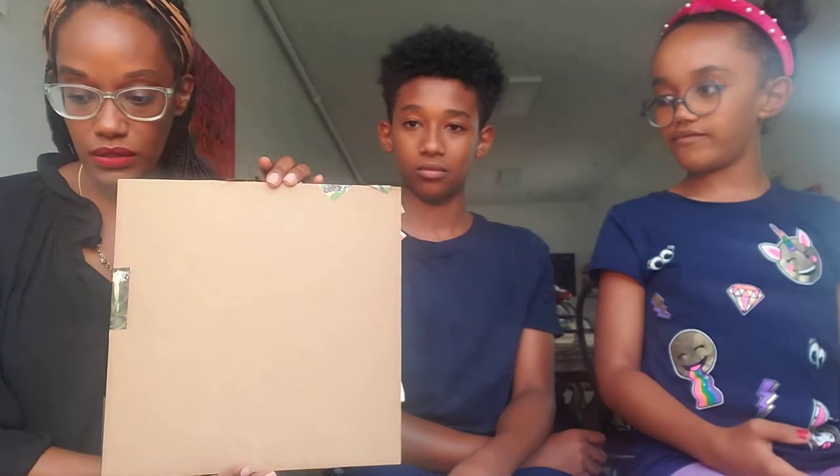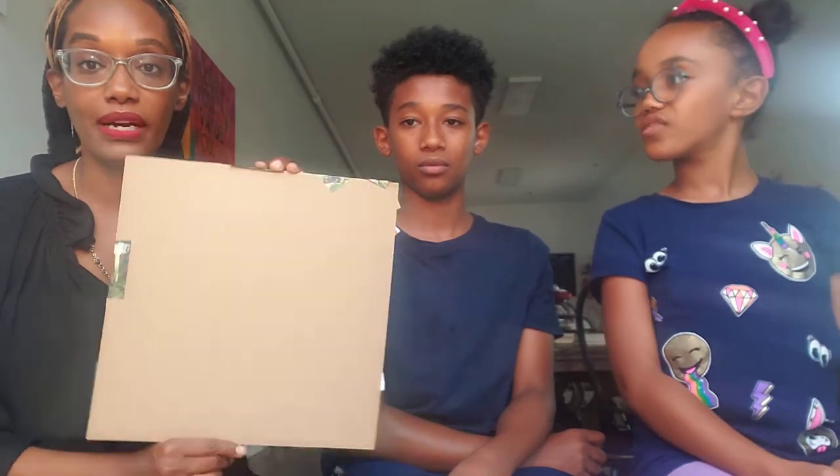First I'll talk to you about some of the supplies that you need. You need magazine cuts, a cardboard square, and glue. Three things. That's it. Super simple. In your box you will find those three things.